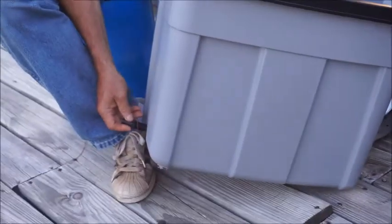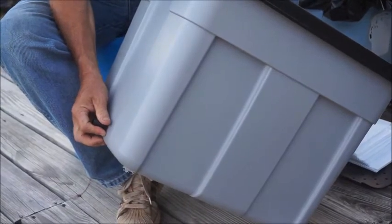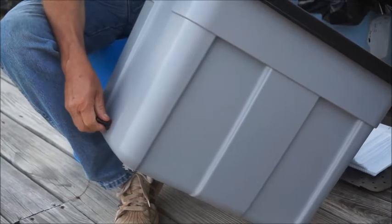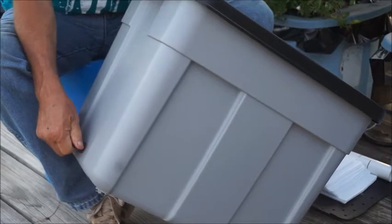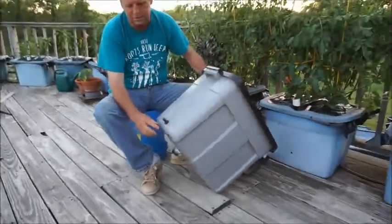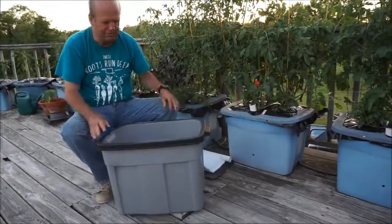You poke this in from the outside and put on the rubber washer again. Then you put on the nut. Get these tight enough that you're not going to have any water leakage. If you want to take some pliers and just tighten this up a little bit, you can do that, but I get it pretty tight with my fingers.